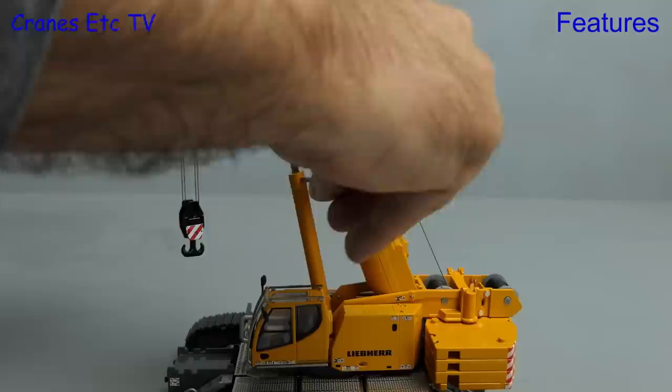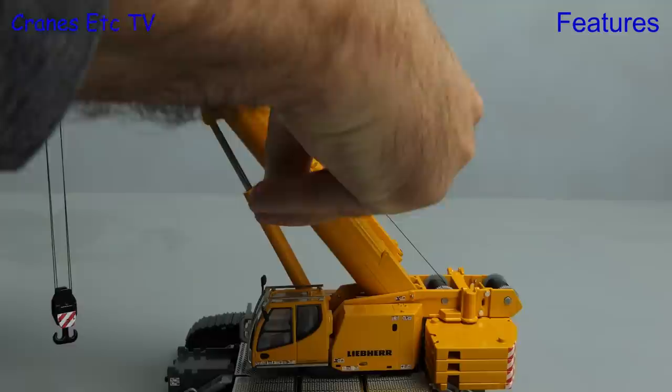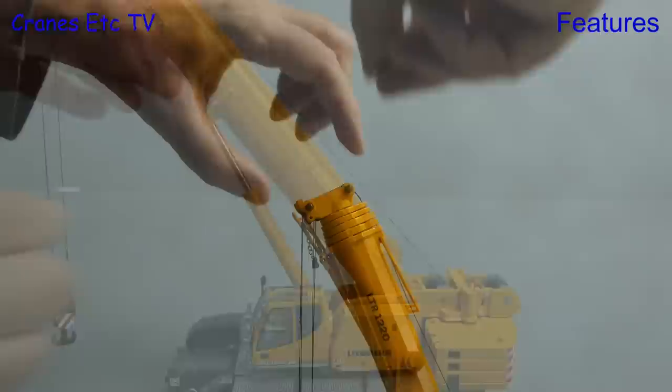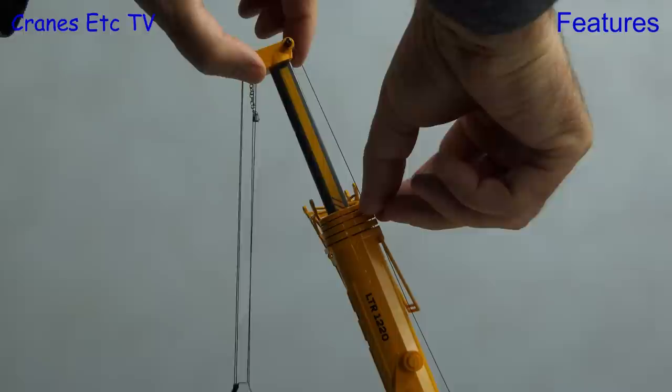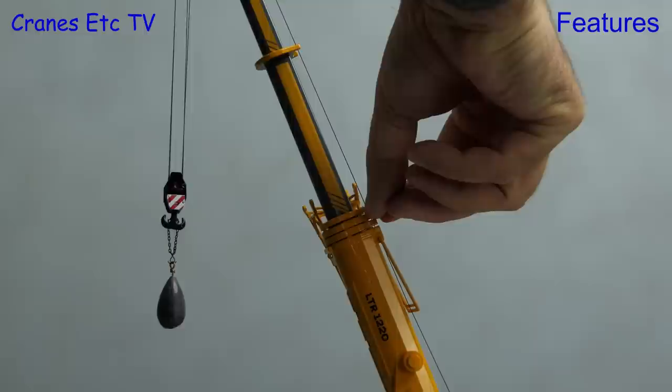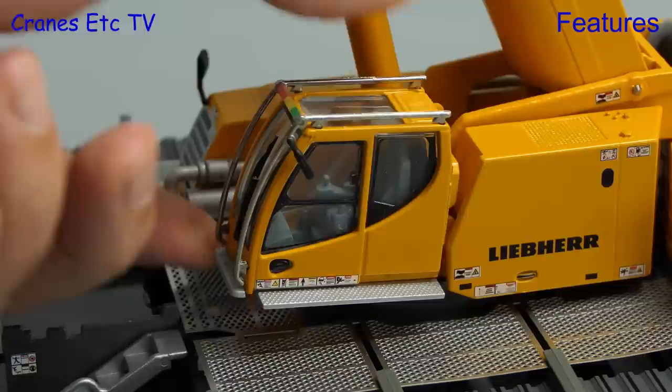To lock the angle of the main boom, Conrad has a clamping system at the top of the ram jacket and a tool is provided to rotate the collar which then clamps the piston. It's okay — you just need to make sure it's clamped tight enough and doesn't slip down. Extending the telescopic sections is easy enough and here we're pulling out a few sections until the first locking clip engages on each section. As usual it's best to have a weight on the hook when doing this.